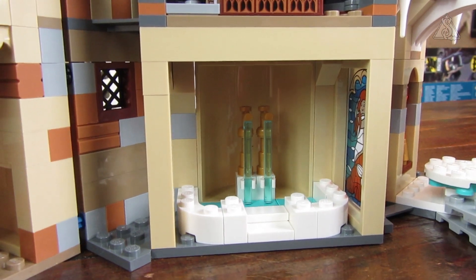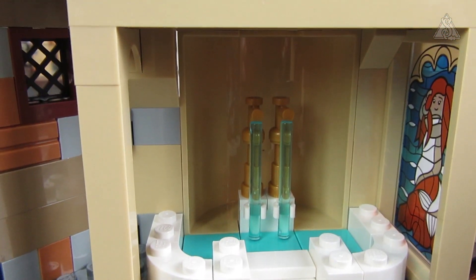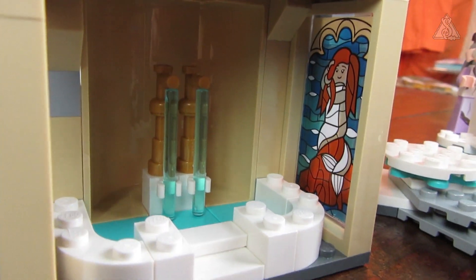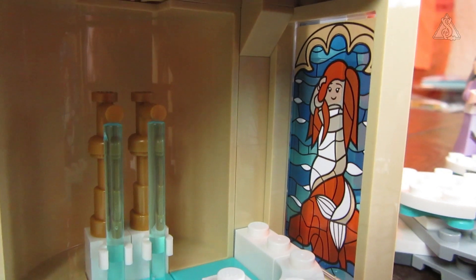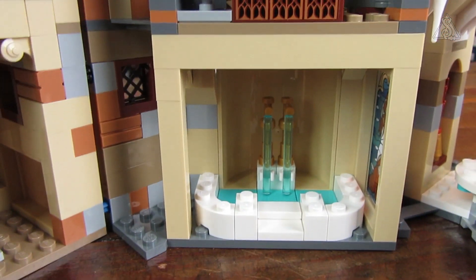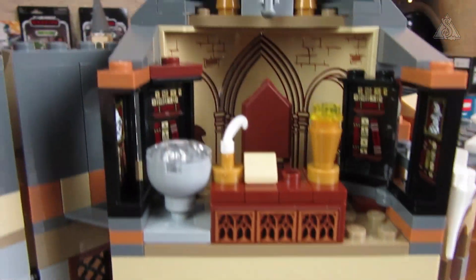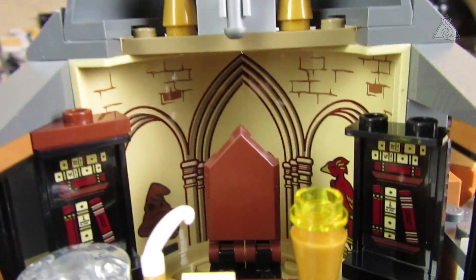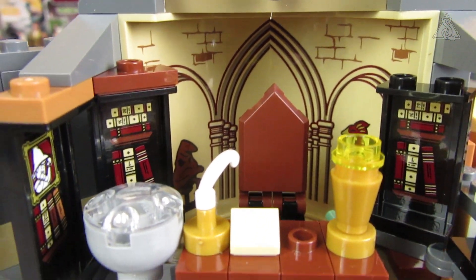Going to the next room: in the basement I expected the prefects' bathroom to be upstairs, but there it is. The bathtub was a bit larger in memory, and here only blue water comes out. There's the window with the mermaid who winks at Harry. I would have loved Moaning Myrtle to be included but unfortunately she's not. Above the bathroom is Dumbledore's office with the Sword of Gryffindor, the Sorting Hat printed on the back, Fawkes as a sticker picture, and Dumbledore's chair.